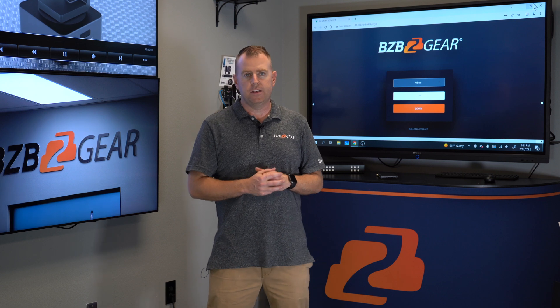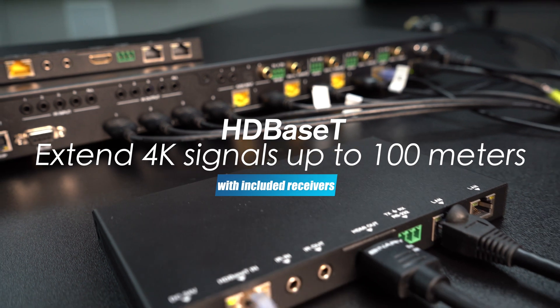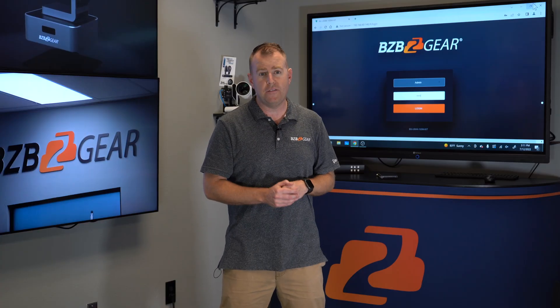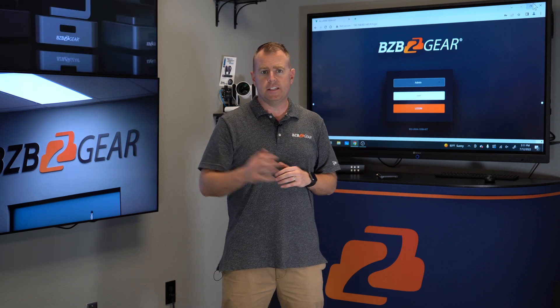It's supported by Cat5e, Cat6, and Cat7 as well. This unit can actually support 4K at 60Hz up to 100 meters — 328 feet — for four different displays. If you need that distance, or you can do local as well.